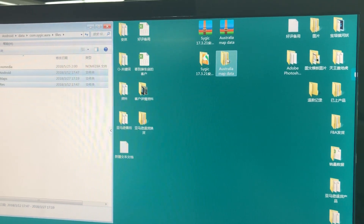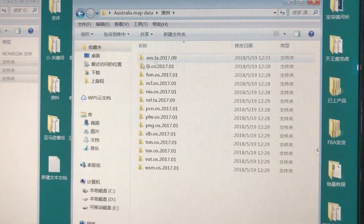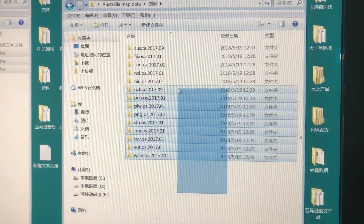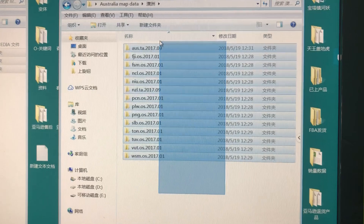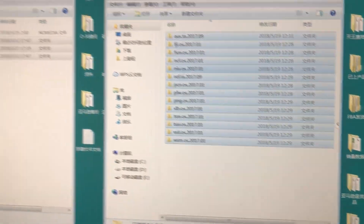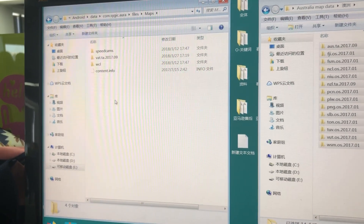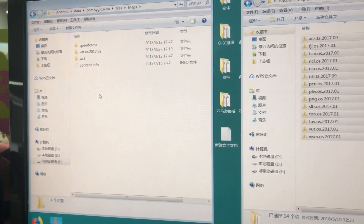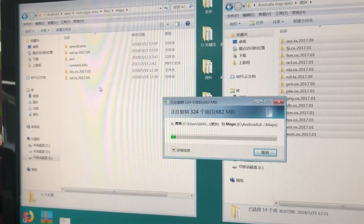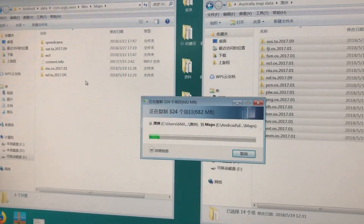Open the map data folder. You will get all these map data files. Please copy the other folder to your USB disk — open maps and copy to here. This step will take about one to two minutes, please wait patiently.